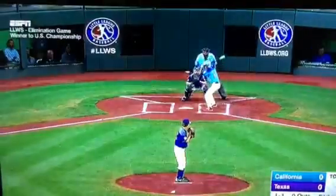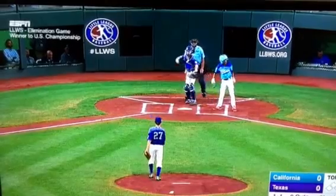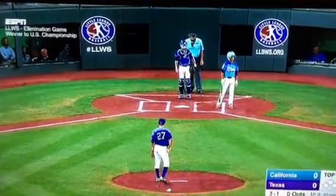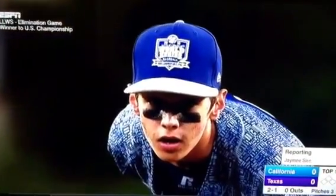All right, this is what we're looking at. I noticed this last night watching this game. Notice the pitcher taps the back of his head, just touches it. I'm not gonna say anything — I'll let you come to your conclusion and try to figure out what you think he's doing.